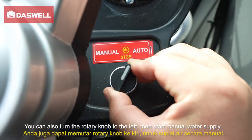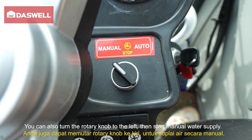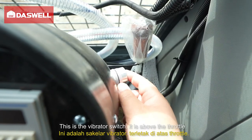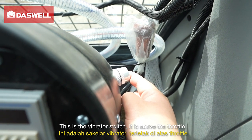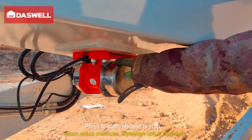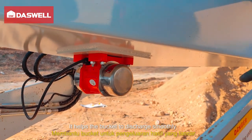You can also turn the drain knob to the left to start manual water supply. Reset means stop. This is the vibrator switch, located above the throttle. Press it to start, release it to stop. It helps the bucket to discharge smoothly.